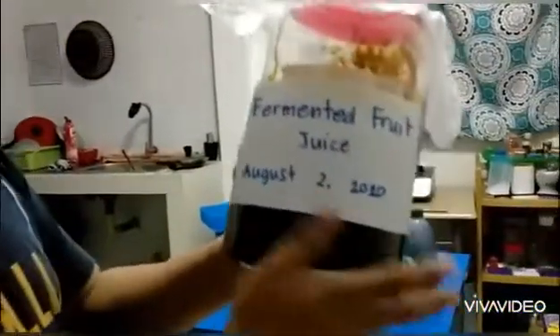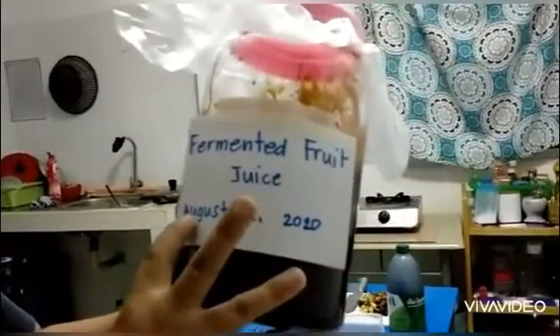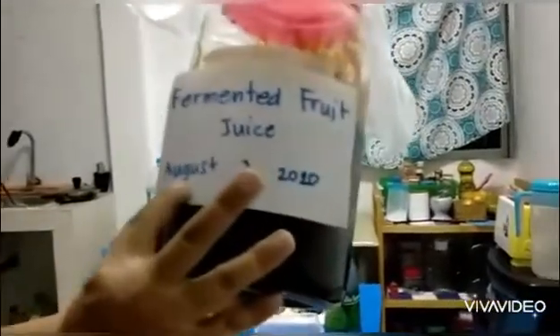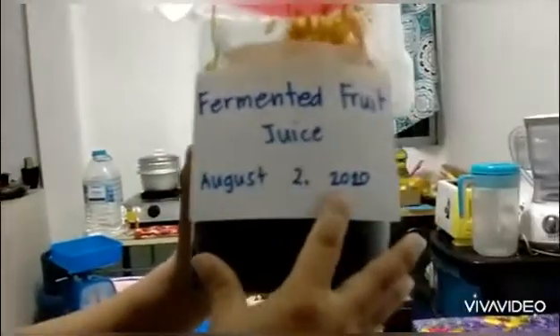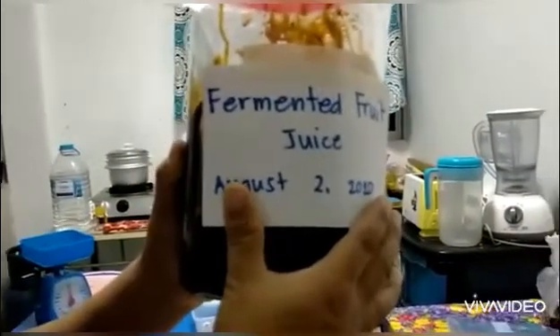YouTube friends, as you can see, this is our fermented fruit juice. It is being made August 2, 2020, and it will be ready after a month by September 23.